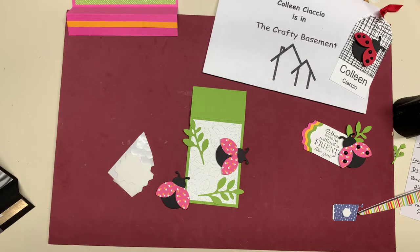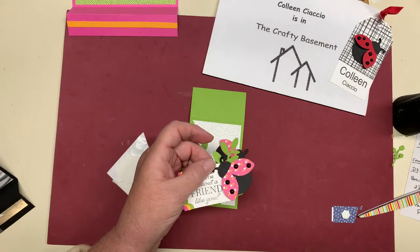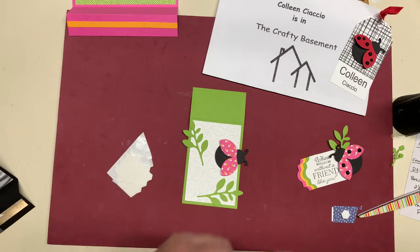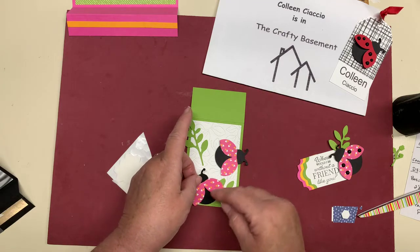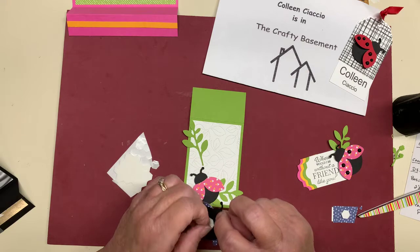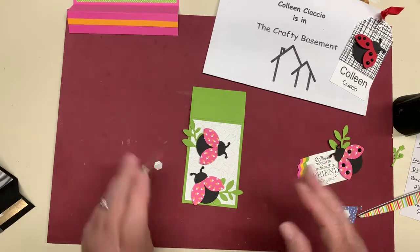I have these cute little black dots that I forgot to put on these guys, but I can put them on later. So I'm going to have this ladybug go here. Deb says 'the tag layering' — thank you, Deb. I usually call you Debbie, but okay. So we'll just put these little guys on here. Now my front is done.